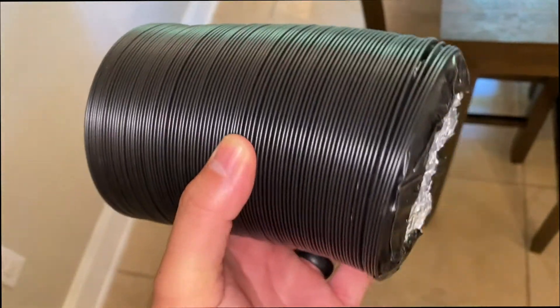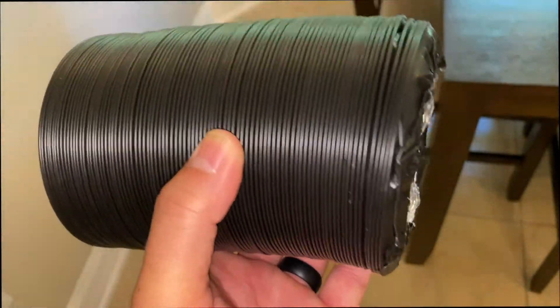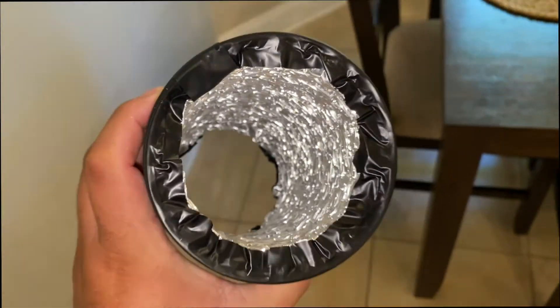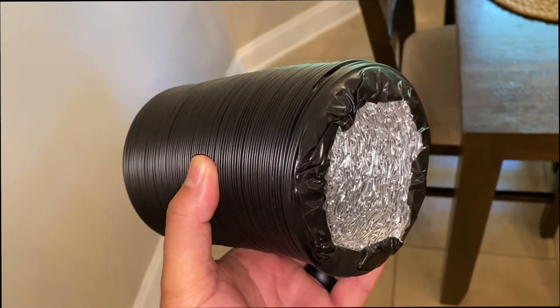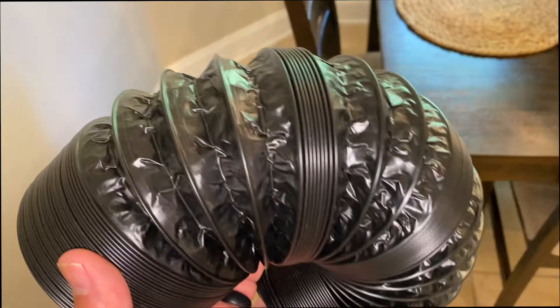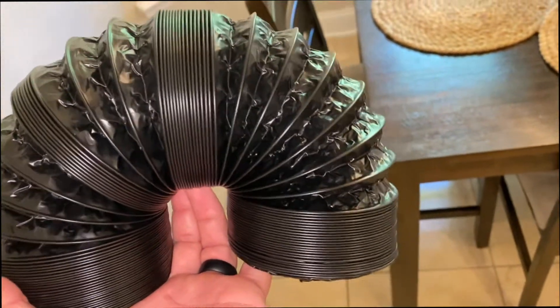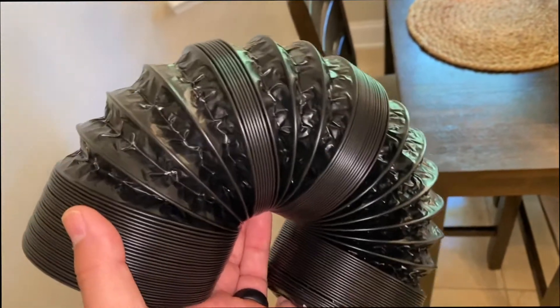I got this for my dryer and I'm very happy with it — totally different than the one I had. This one is for four inches, but they have more sizes depending on your requirements. It seals really well and is really easy to push your dryer back against the wall. It collapses pretty decently as well. This one is eight feet long, but you can get it in different sizes.